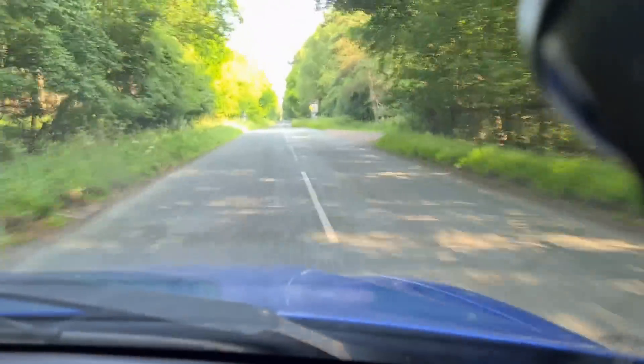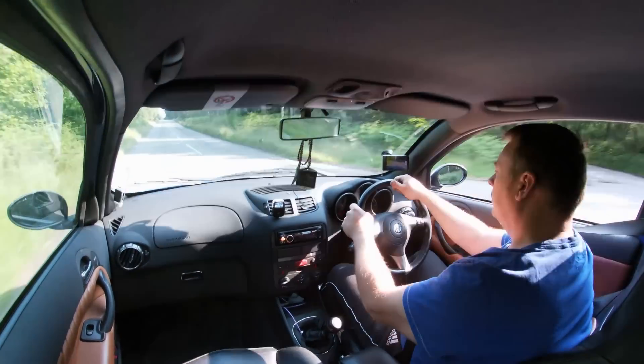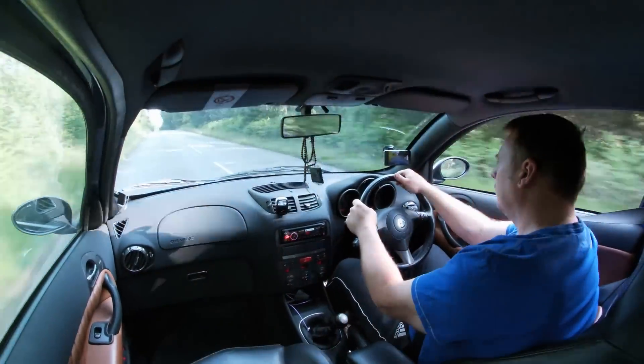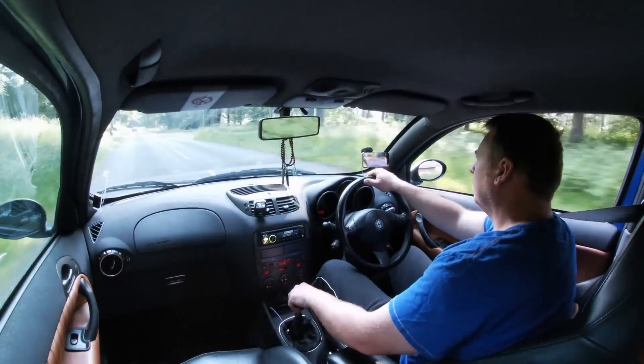The car has wide arches, so it is 15 millimetres wider each side at the front and the rear. There were 5,029 GTAs built, and just over a thousand of them were Selespeed, and I believe most of those have ended up in the UK as imports from Japan.